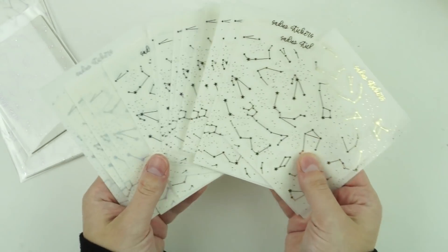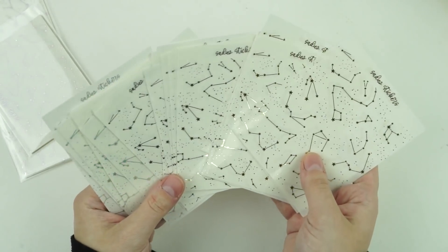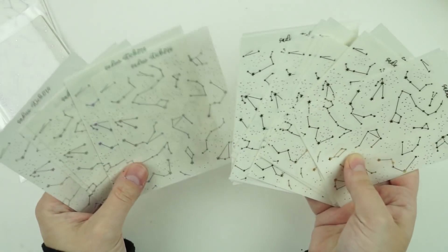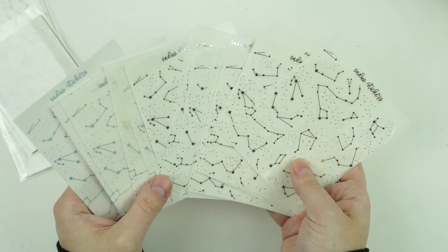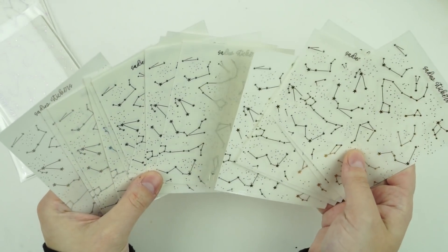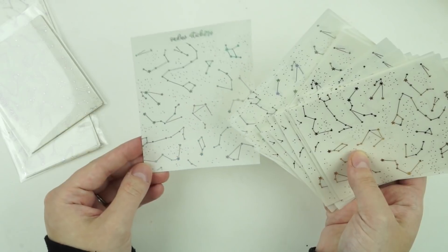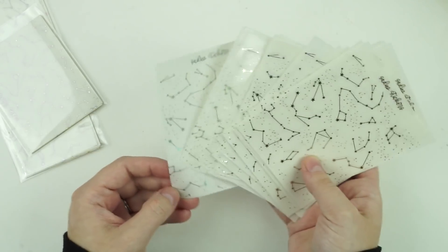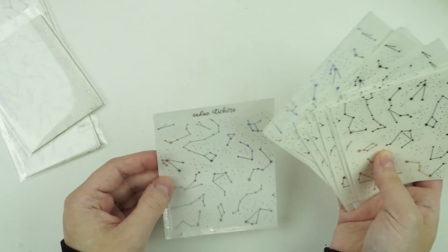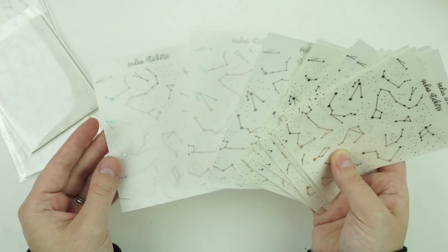I ordered these to use as bougie boxes for star-related spreads. I got seven of each — gold, silver, and hollow — so I could do two bougie boxes in each foil color. I don't realistically think I'll do that many star spreads soon, but I'd rather have them. You could also just sprinkle a couple throughout a spread.